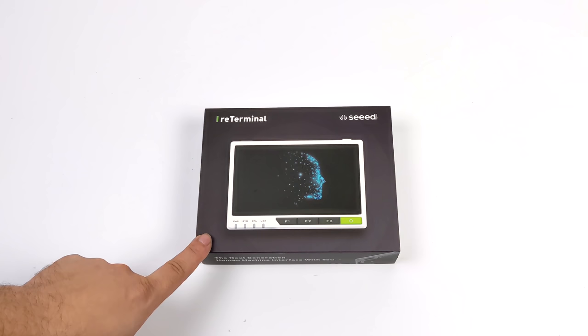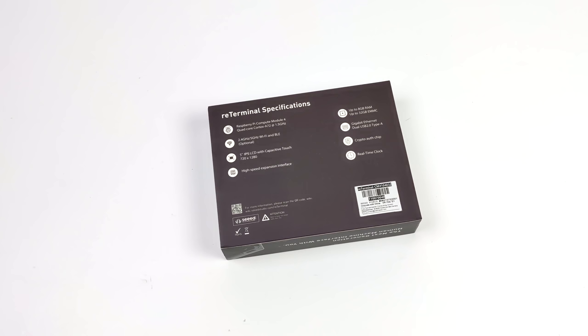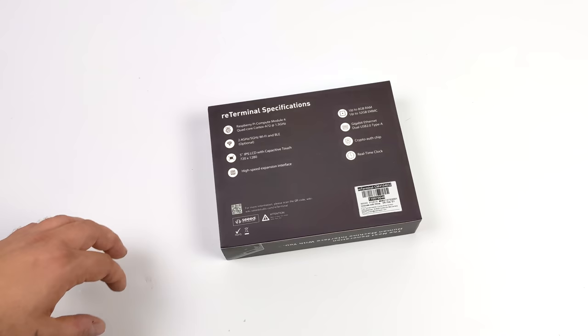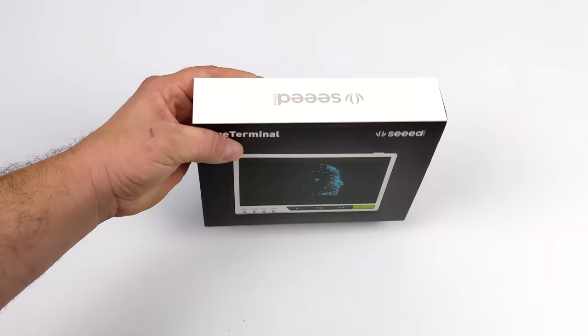Hey, what's going on everybody, it's ETA Prime back here again. Today we're going to be taking a look at a really cool little Raspberry Pi CM4 powered device from Seeed Studio known as the ReTerminal. This is what's known as a human machine interface and it's really made for IoT. There are a ton of different projects you can do with this. I do have something planned with one of my cars, so definitely keep an eye on the channel. But this can be set up to basically do anything you want — as long as the Raspberry Pi can do it, this little unit will be able to handle it.